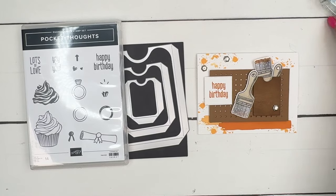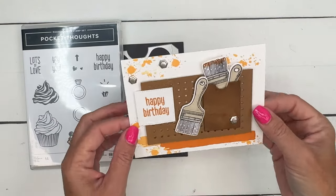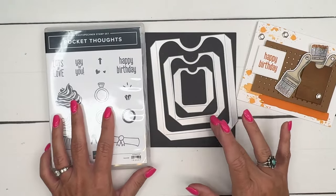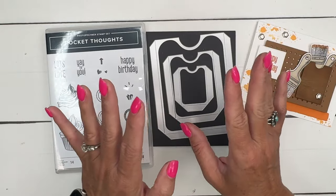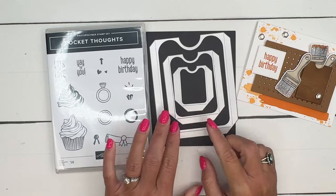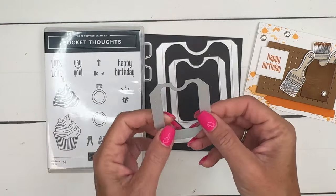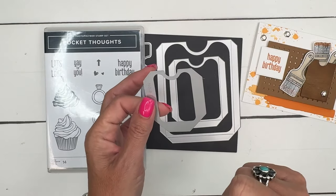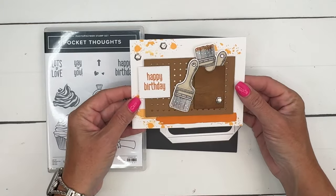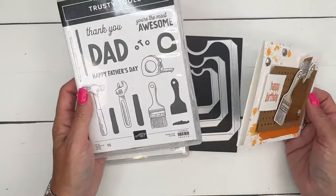Hey everybody, Erica Sirwin here from Pink Buckaroo Designs. I've got a fun pocket thoughts card for you. The pocket thoughts bundle gives you three pocket dies, and I have three videos — one for each little pocket die — to show you different ways to use them. For this littlest one, I thought about what kind of things we could put in that pocket using stamps we already have, and I landed on the paint brushes from the Trusty Tools stamp set.